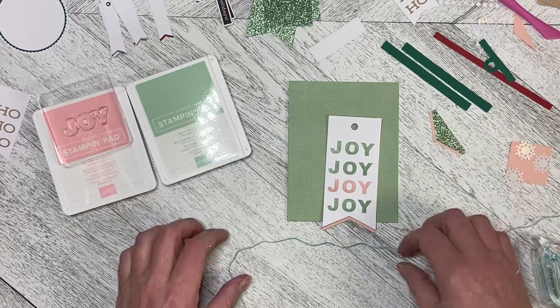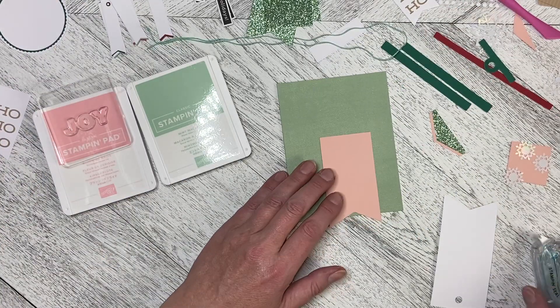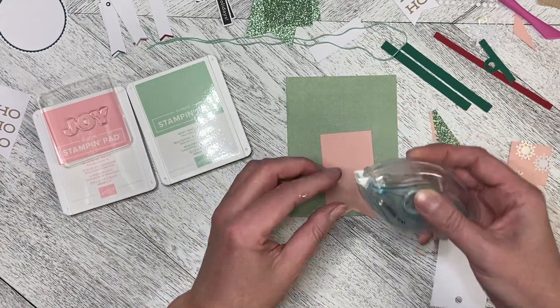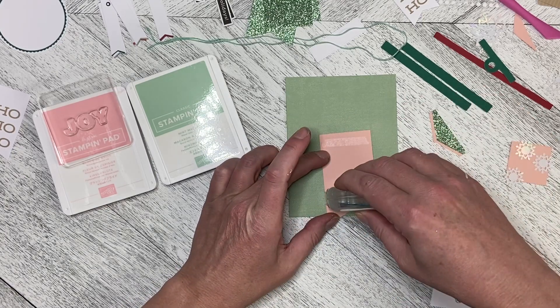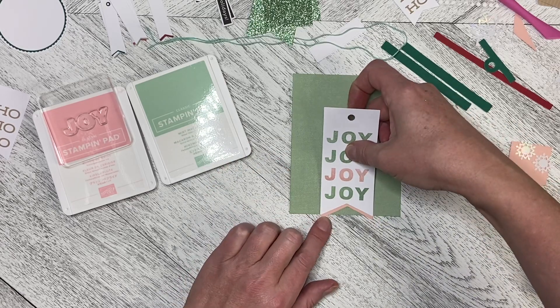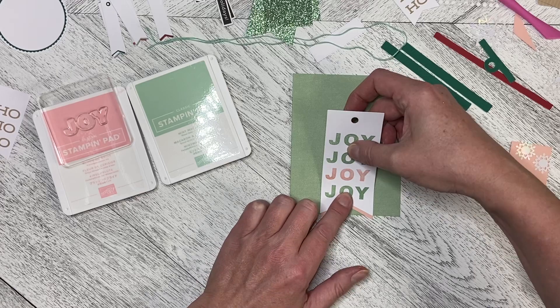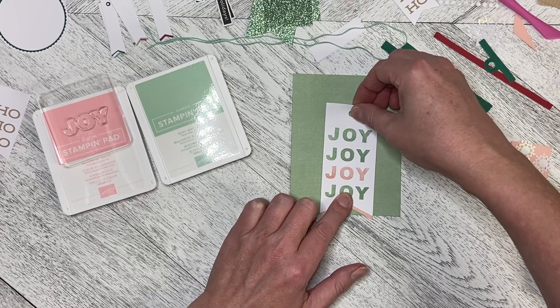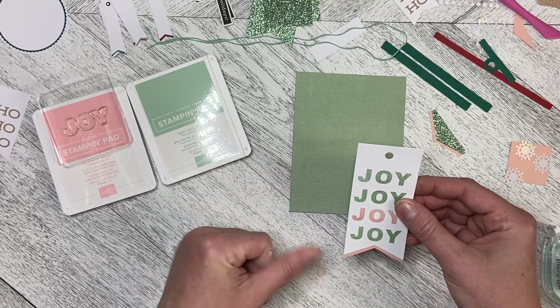I've got a few ideas on putting this card together. I haven't made it yet, so you can create along with me. I'm just going to attach this to the bottom of the card here, or the banner like this. So that's attached, which is what I wanted to do — we're all good there.